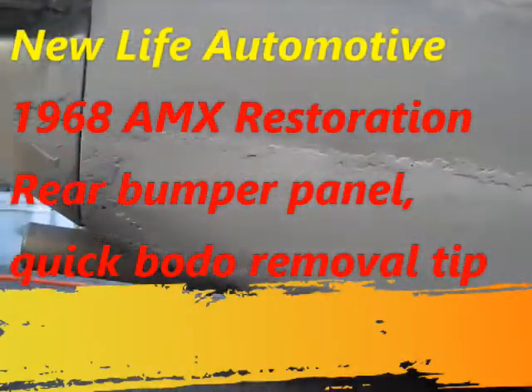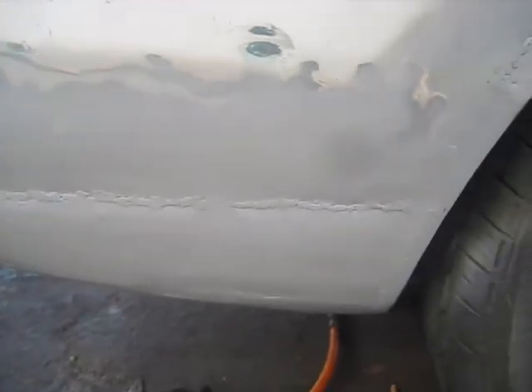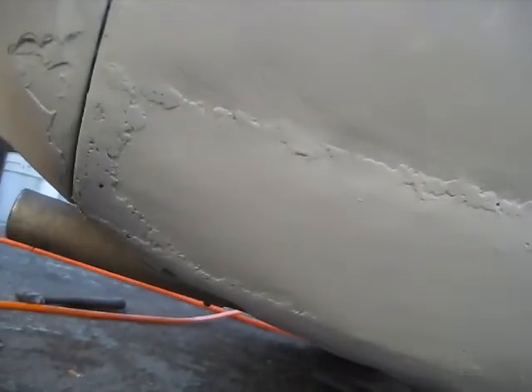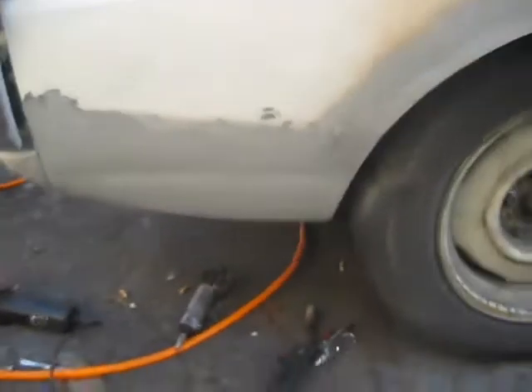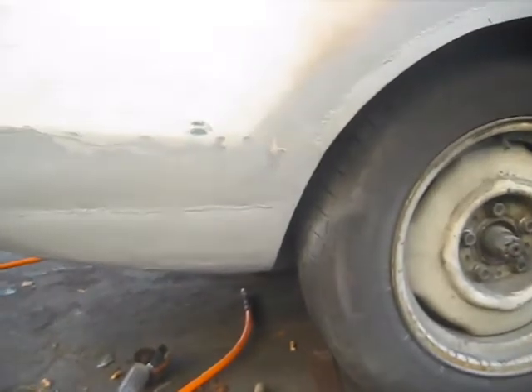Well, there it is — not too great of a job but at least it's good and solid. Shouldn't leak. I got a couple, maybe three little pinholes in it, one back there — maybe four. That looks pretty good from this angle. I do have a little low spot in it, but better to be a little low than too high. All in all it's much better than it was.